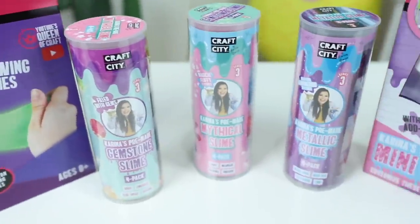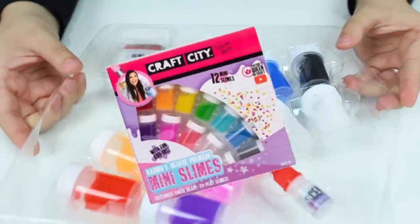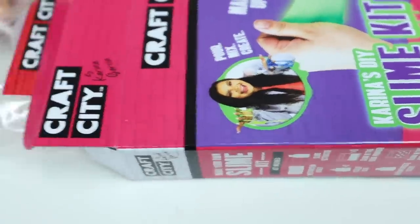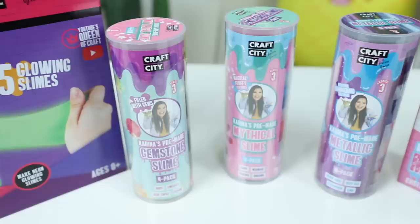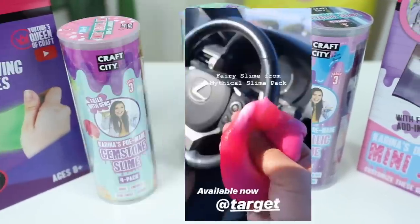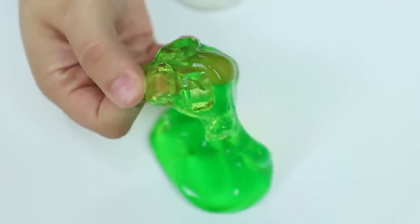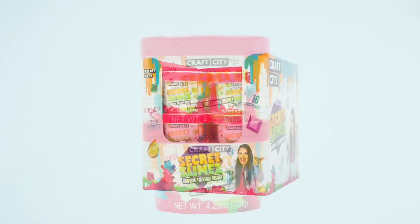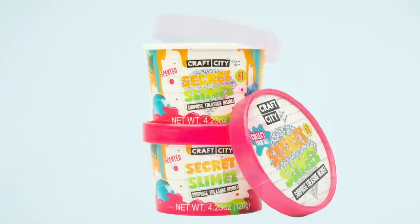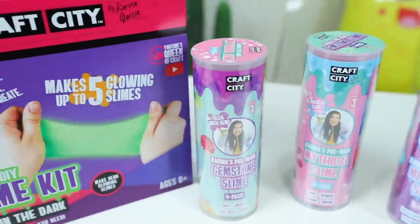Before we begin, Craft City just launched a bunch of new products at Target. We released 12 mini slimes that you can customize with add-ins, a DIY glow-in-the-dark slime kit, a new deluxe squishy art bake shop kit, three new 4-packs of slime with new textures, a revamped slime kit, and new singles which are secret slimes with a surprise treasure inside. Check those out and more at a Target near you.